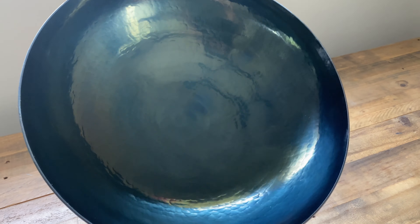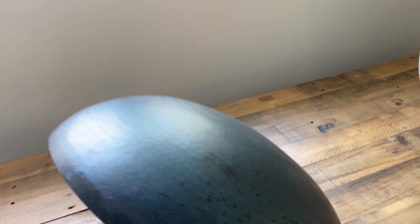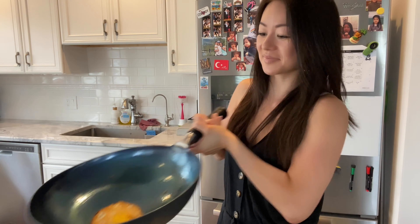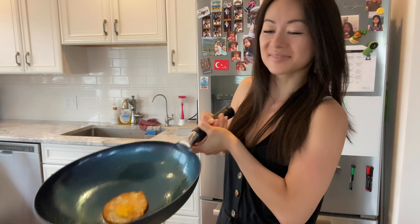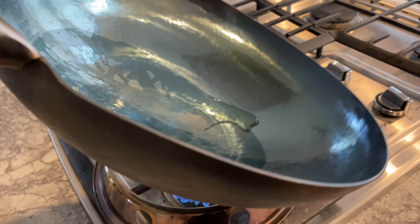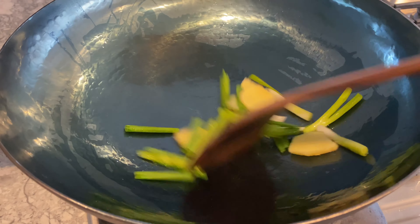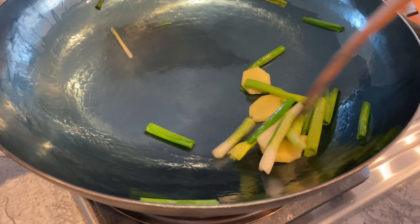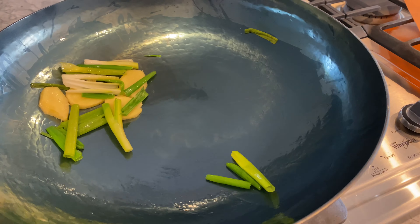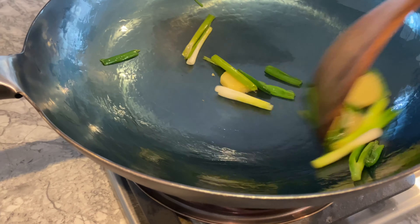The impeccable curvature and concavity of this wok caught me at first sight, and to test these features I went ahead and tried to flip some food in the wok. To further season the wok and test how food travels in it, I heated up some oil and stir-fried some old ginger and scallions. The shape of the cookware enabled the food to glide smoothly across the wok with gentle pushes of my spatula. I began to wonder why I never pulled the trigger to purchase a round bottom wok — this is an ideal shape for stir-fries and surely makes cooking easier.